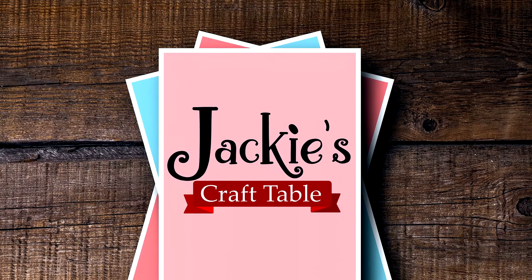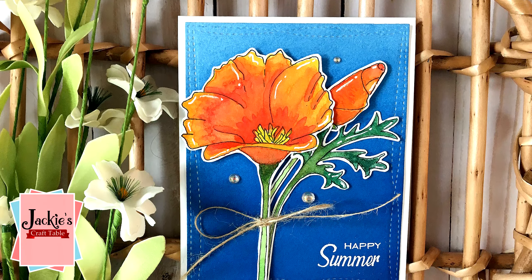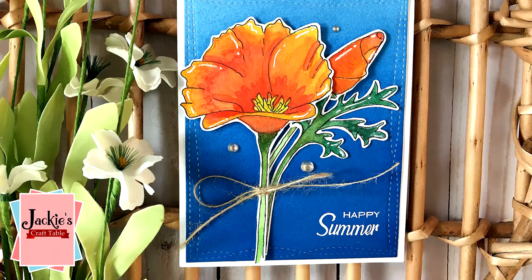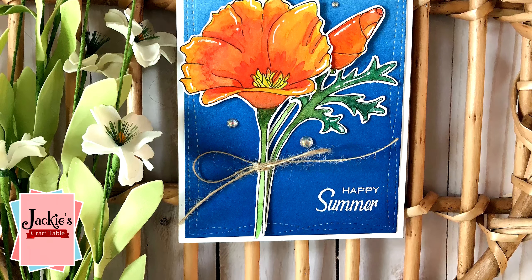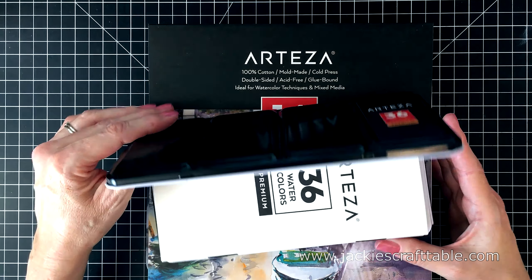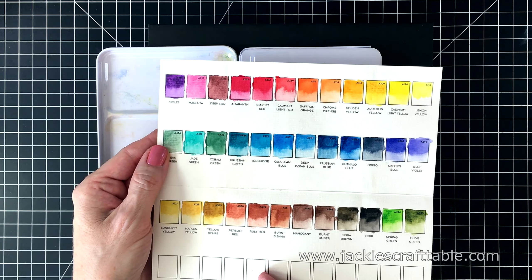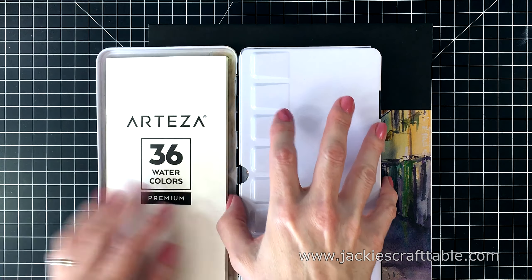Welcome to Jackie's Craft Table. Hello everyone, welcome. I'm Jackie Pascoe from Jackie's Craft Table. I'm an artist and card crafter and I'm super excited to be a part of Arteza's art camp. Art has always been a big part of my life. I love all art mediums. The last several years I've gotten into card crafting because I love sending little works of art out into the mail to brighten someone's day.